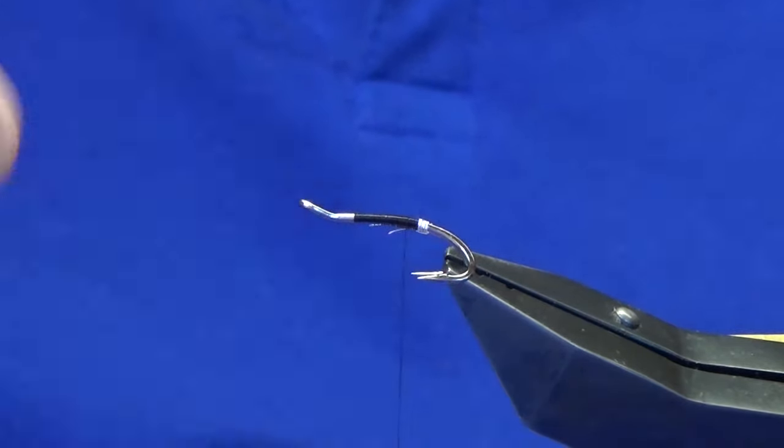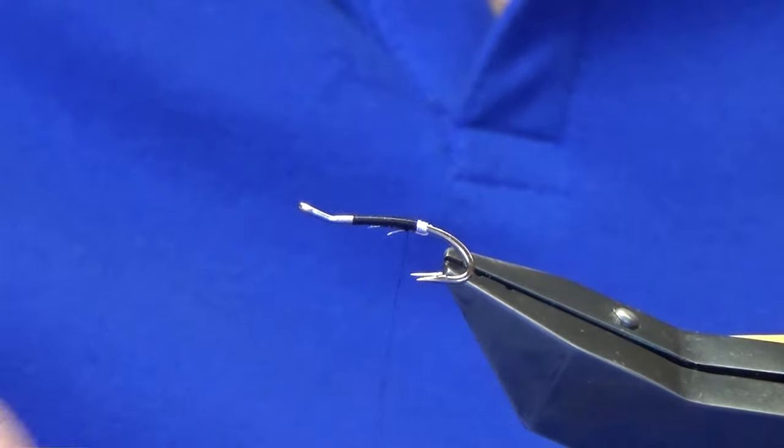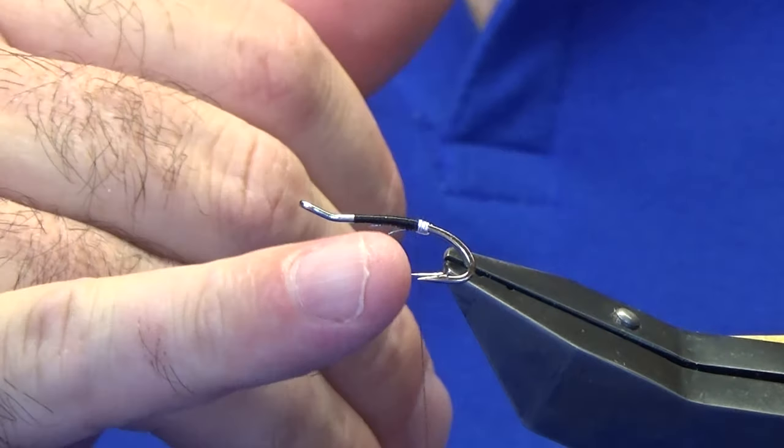Just work down until your thread is in line or just slightly past the points of the hooks. Then we're going to come around with four turns. On the last turn bring it up and in between the two hooks, then just tighten up with thread turns. You don't need to go all the way up — just come in at this point and trim away the waste end.